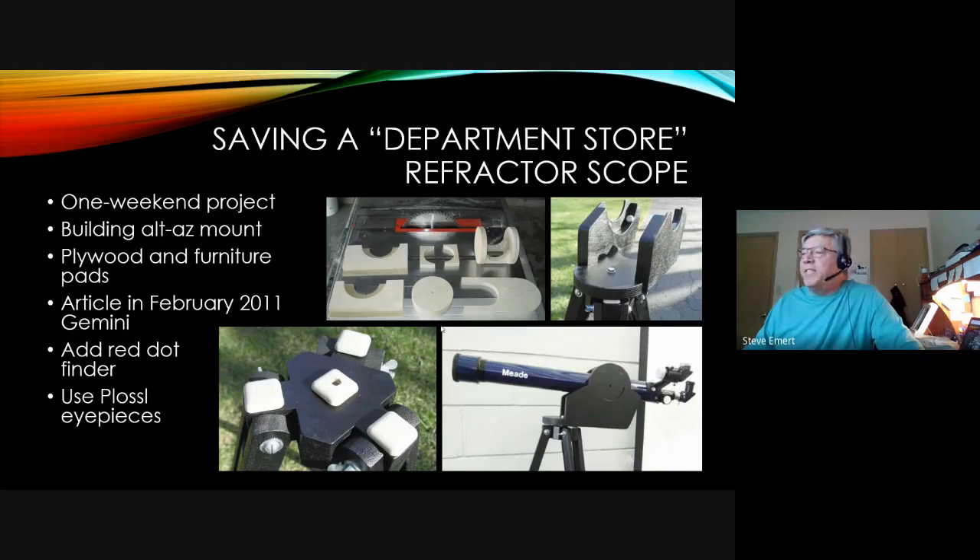However, if you've already bought one, there is hope. This is an example of a wooden alt-az mount I adapted onto an existing tripod for an existing telescope. If you have woodworking skills you can build a more robust alt-az mount. It doesn't track, but it does allow you to point the scope pretty easily. Adding a tension spring on the central shaft lets you adjust friction so it stays pointed where it's supposed to. We have the article in the February 2011 Gemini if you want to build one.